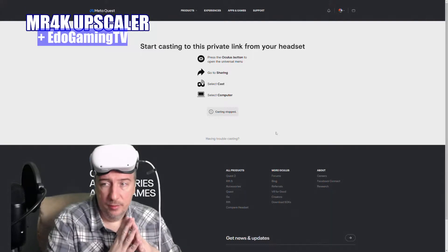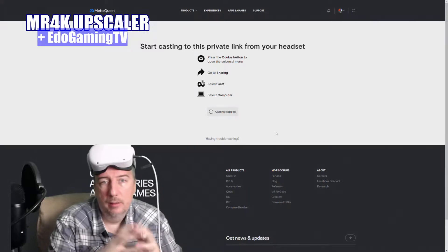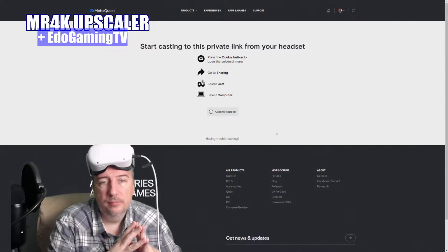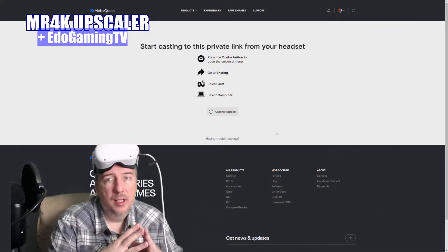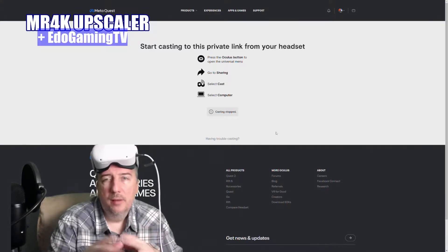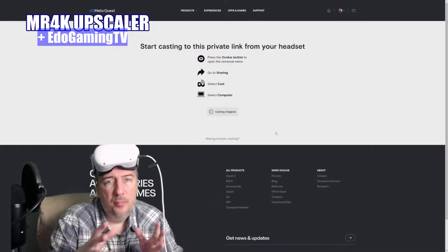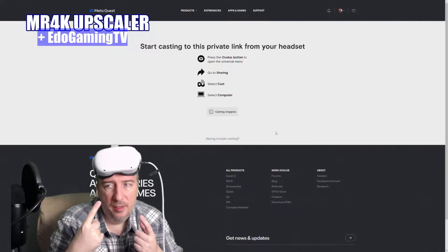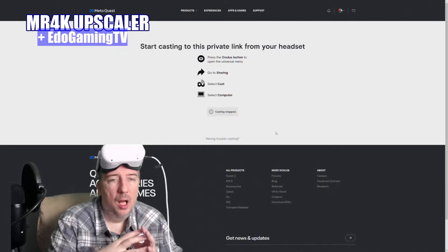Hey guys, welcome back. I decided to jump into Meta Quest, also known as Oculus Quest, Meta Quest. I got back into it because Resident Evil 4 is there, Grand Theft Auto San Andreas in VR is coming, After the Fall, Medal of Honor — there's tons of stuff available now. You can also use it with your PC, play Flight Simulator with it. It's portable, you can take it with you connected to the PC.